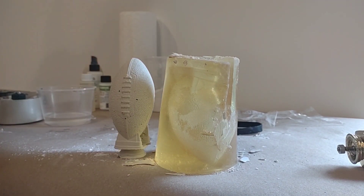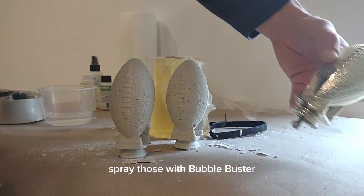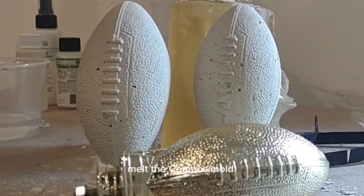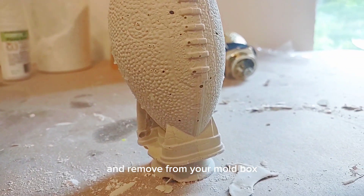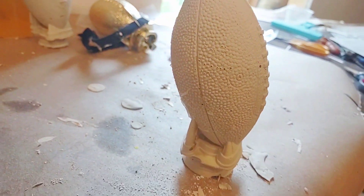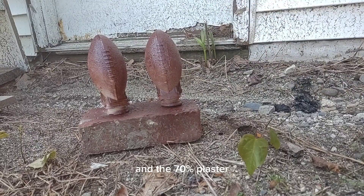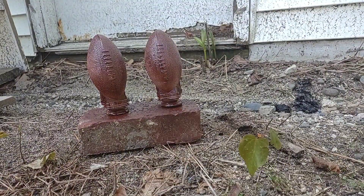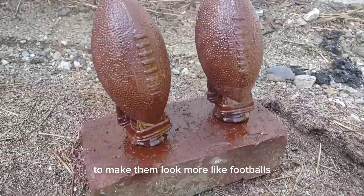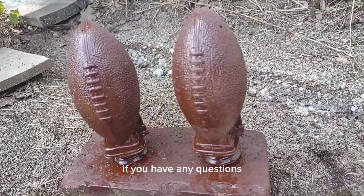Here is our second casting of the football trophy. To summarize the mold making process: first, place your original shape in a mold box and spray with bubble buster to reduce surface tension; melt the Composi-Mold, cover your part, let it cool to solidify, then remove from the mold box. To cast with plaster of Paris: wipe your mold with mold release, mix plaster, plaster additive, and water at 70% plaster, 3% additive, and 27% water by weight, then pour into your mold and let it cure. We spray painted these shapes to make them look more like footballs — there are our final castings. The Composi-Mold can now be remelted and reused. If you have any questions, please let us know. Thank you!